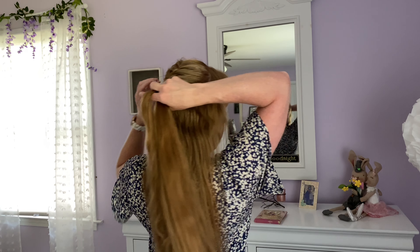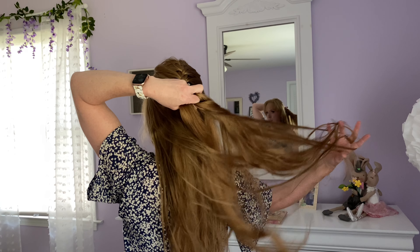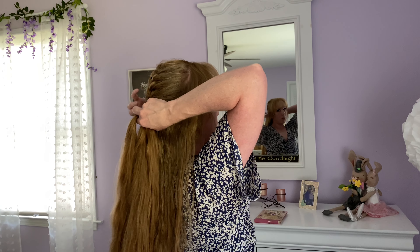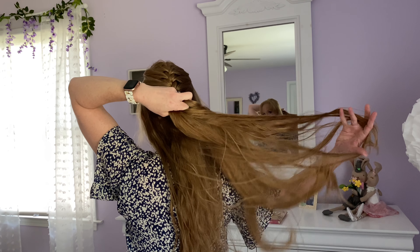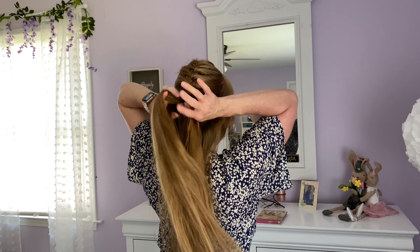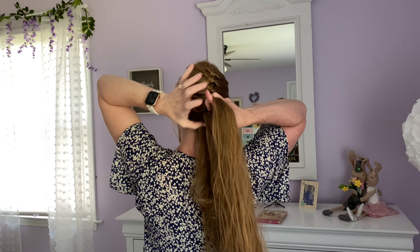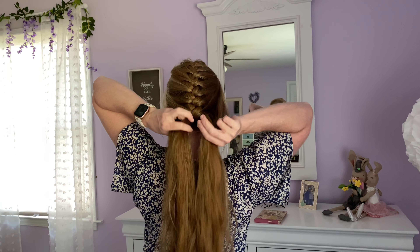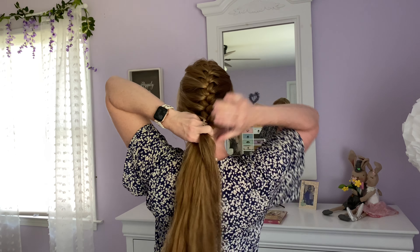A folded French braid is a fun updo. I remember when I first learned how to do this years ago, I was a teenager. I always thought that my hair would be too long to do this folded under French braid, and I was surprised and quite happy to realize, nope, it is doable. Almost done — I think one more section on each side should do it.